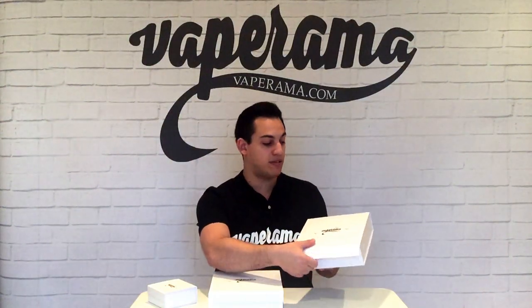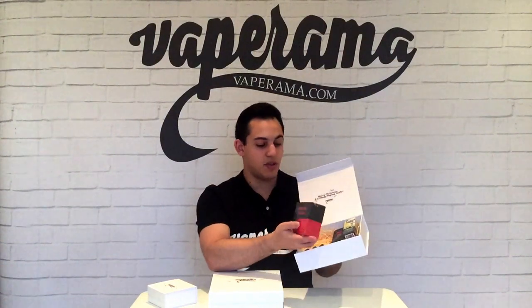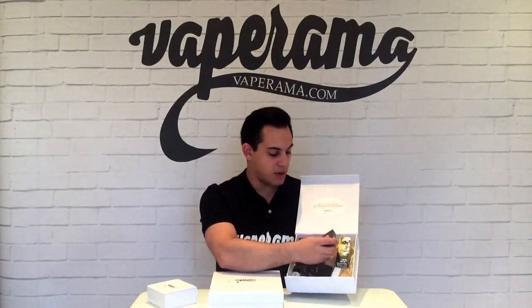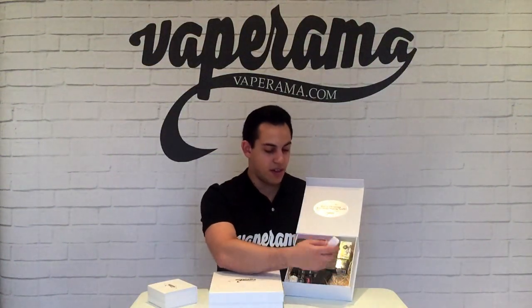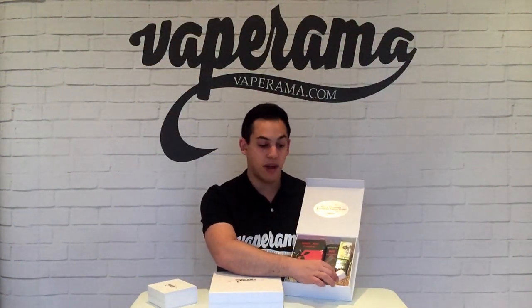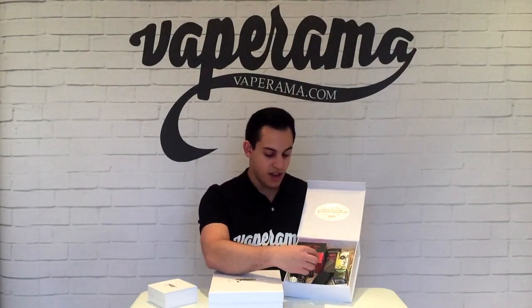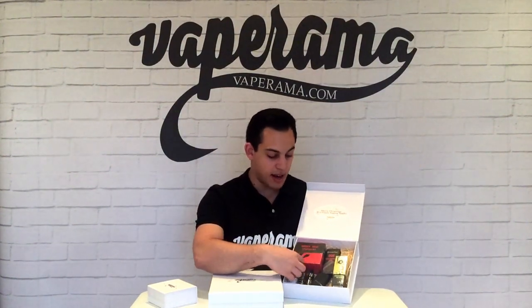One of our most popular Christmas gift boxes, already popular amongst our customers, is the Kanga Subbox Christmas gift box. This gives you the Subbox Mini with the Subtank already inside, plus the Subtank replacement coils, a silicon case for the Subbox, an LG 18650 battery, and four bottles of e-liquid: Dragonscape by Enjoy Artist Collection, Strawnilla by Nikoticket, Astro by Space Jam, and Vanilla by Element.